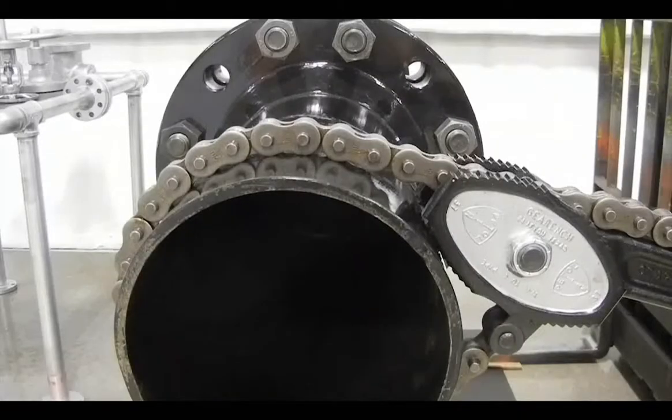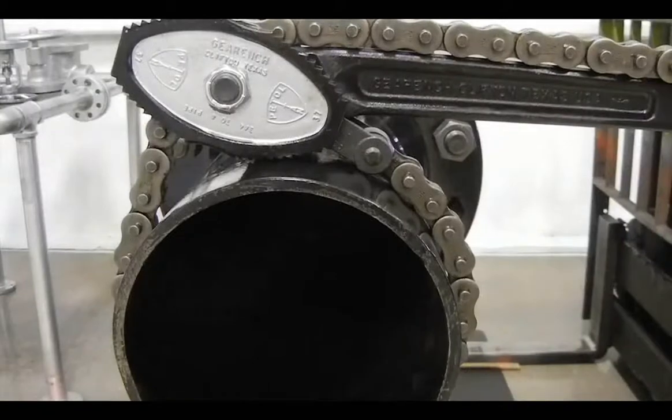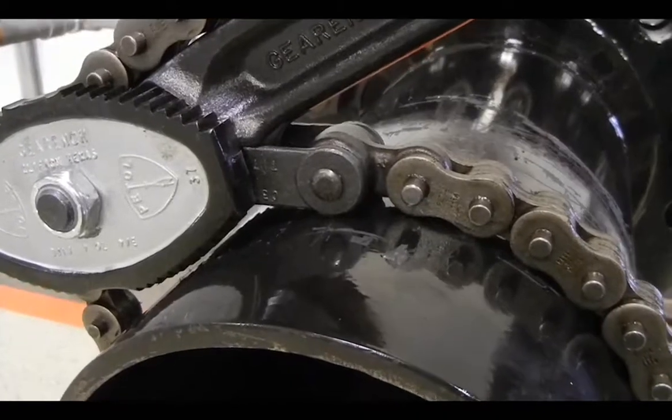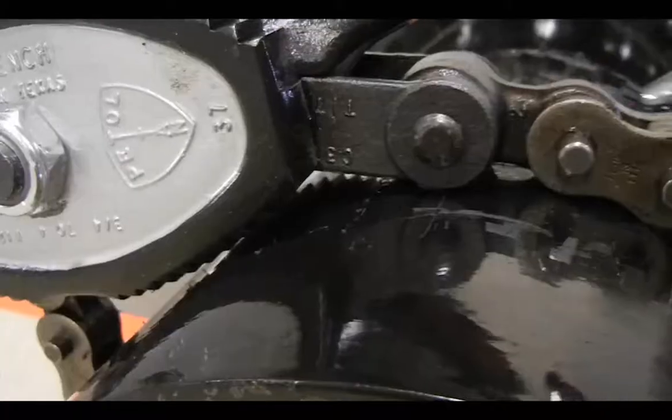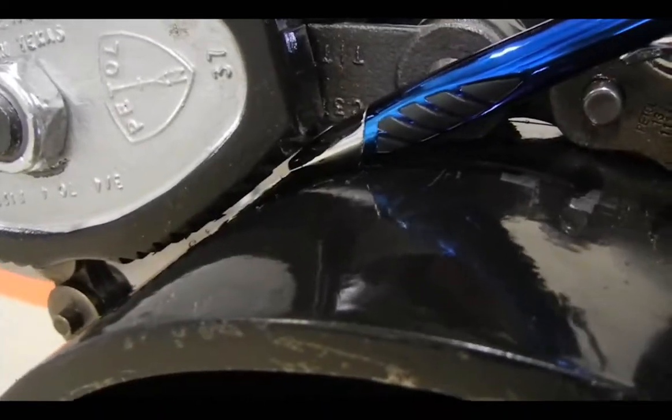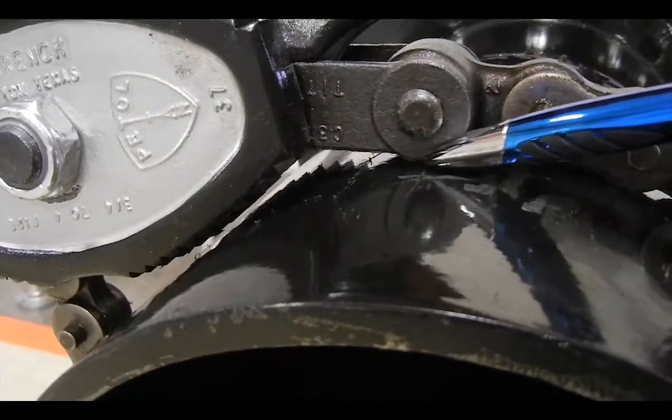When using a reversible chain tong equipped with an extra long chain rather than a standard length chain, the tong will only function properly used as a standard single jaw chain tong. If attempting to use as a reversible tong, the stirrup lengths of an extra long chain prevent the jaw teeth from contacting the pipe and the tong will not grip when pulled.